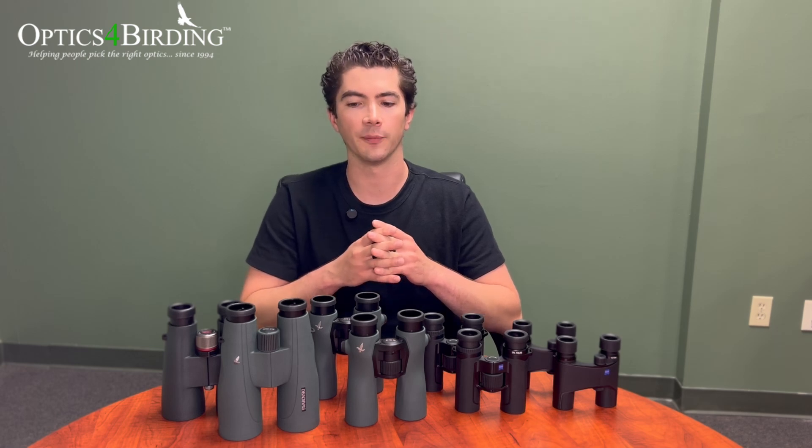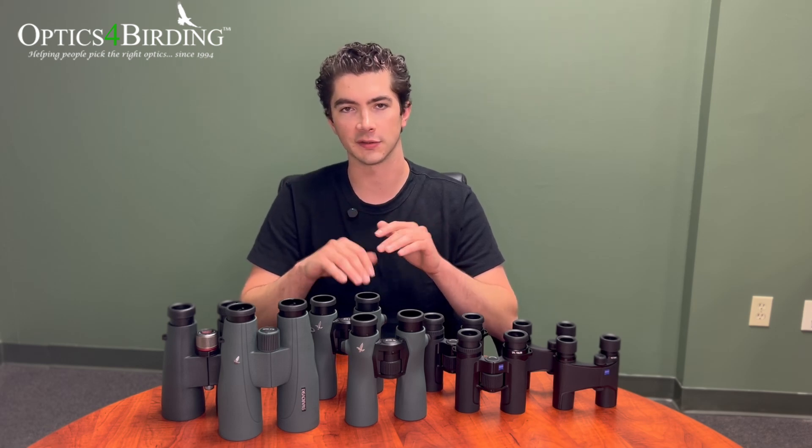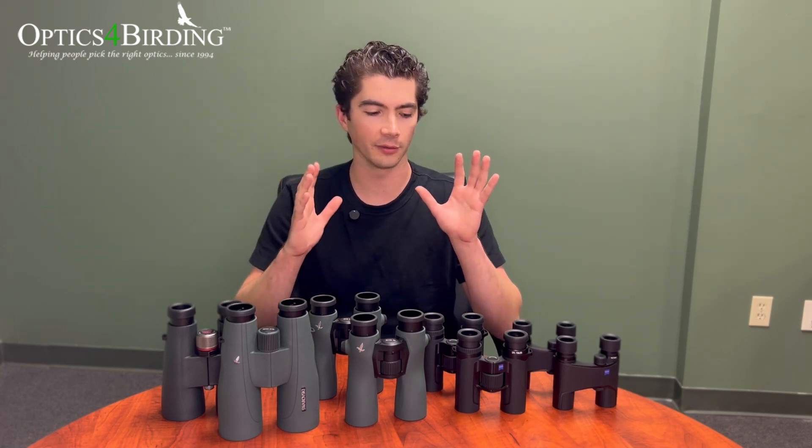Eight and 10 power are a really good middle ground between enlarging the image and giving you a wide enough field of view so that you can keep track of things beyond just what you're focusing on. Everything we're going to talk about today is completely independent of the quality of the optics — magnification and objective lens diameter have nothing to do with the quality of the glass, the lens coatings, or the build quality of the binocular as a whole. They're really just geometric properties.